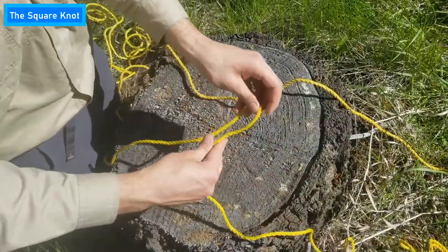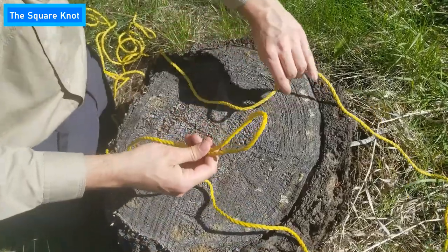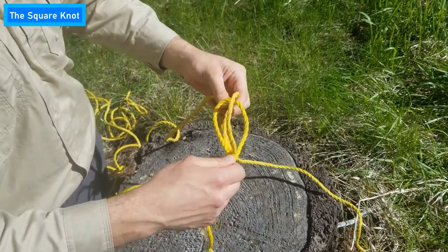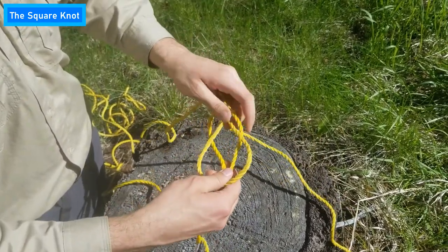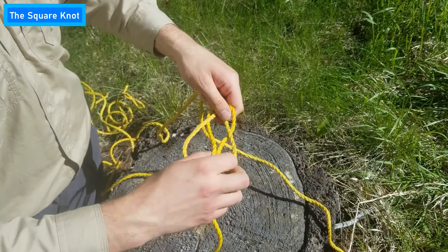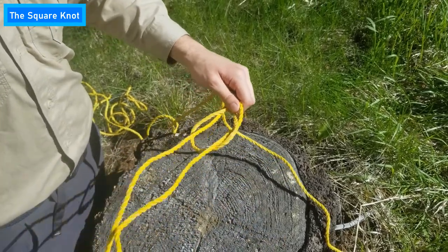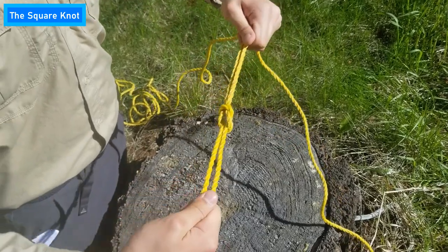Tying a good square knot is fairly simple. First, make two loops out of two different pieces of rope of roughly the same width. Then thread one loop through the other and grab the rest of the rope from one of the loops and pull it all the way through the other. Now pull it tight and you have a good sturdy square knot.